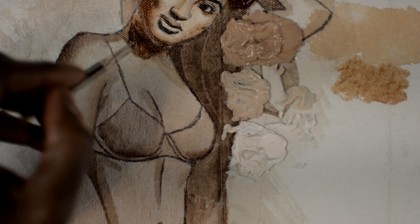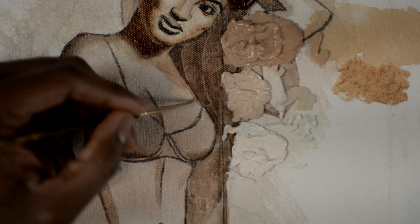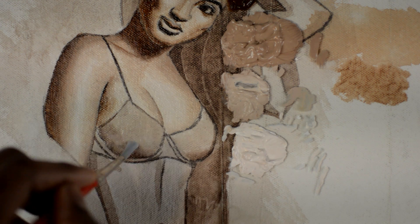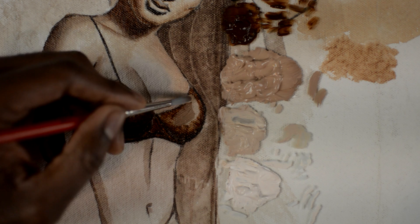Now we're going to paint the chest. We add the blending medium and go in with burnt umber. The process is always pretty much the same — you add the blending medium and then you begin to blend. We're blending burnt umber and titanium white, then switch to the next color. We go with Mars black, then switch to burnt umber, then our mixture of burnt umber and titanium white, and blend everything together.